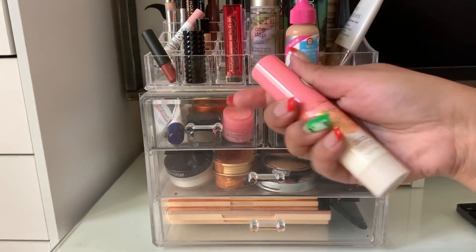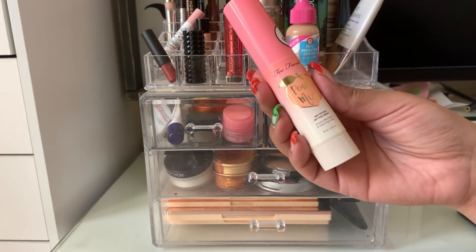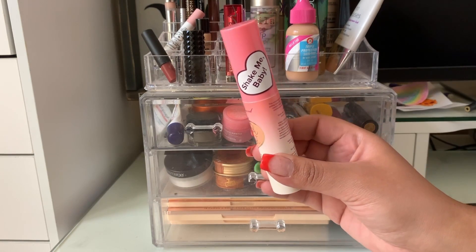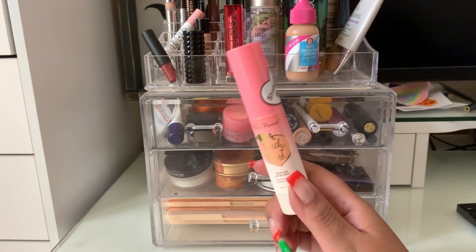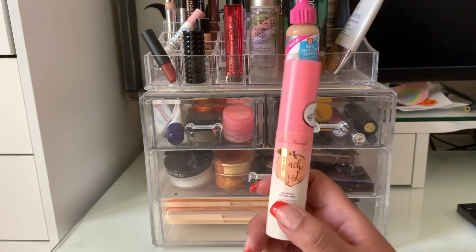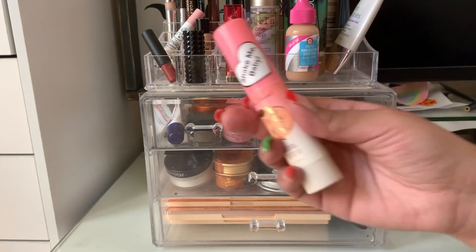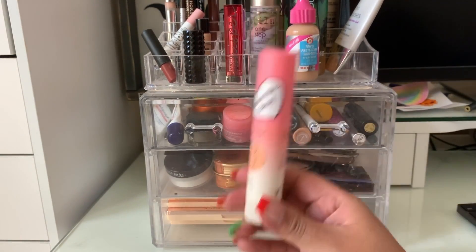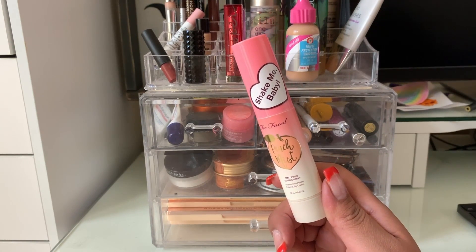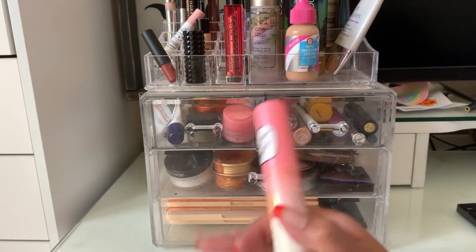I also did have this Too Faced Peach Mist Mattifying Setting Spray. I didn't shake it up like it says to do, and I just sprayed it one day and had white dots all over my face and chest. Once I saw the instructions and shook it up real good, it works really well. I do feel like it really does mattify my skin.